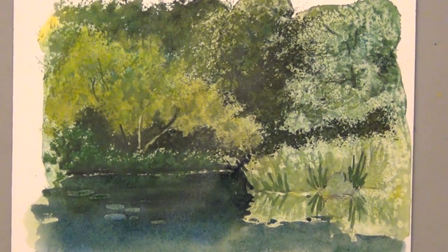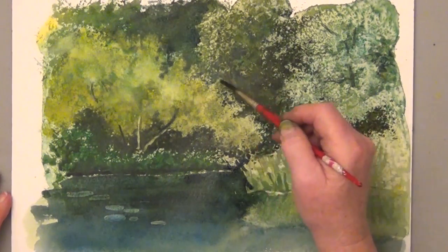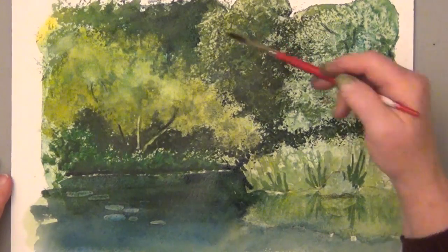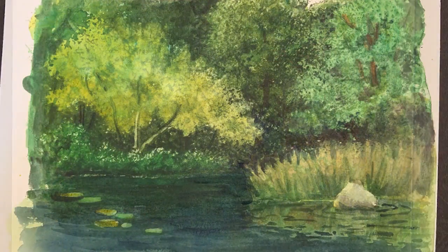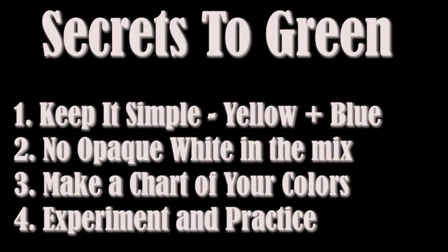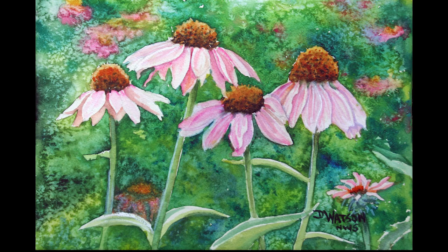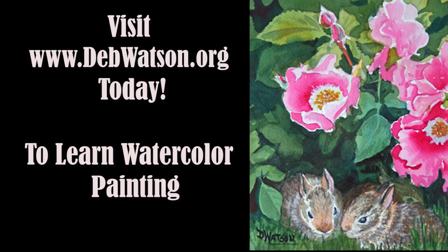If you have any interesting mixes that you like, I hope you share them in the comments. I've found lots of great colors and combinations from online suggestions. That's mixing green in a nutshell — just keep it simple and you can do it. I hope you like this and share the video with your artist friends, because green shouldn't be that hard. Happy painting!